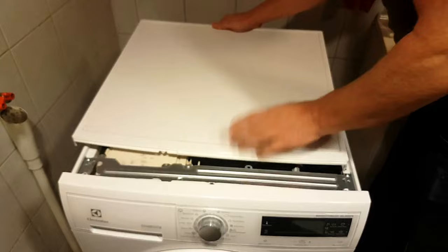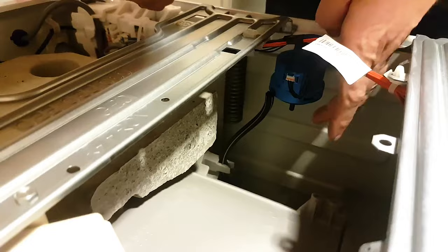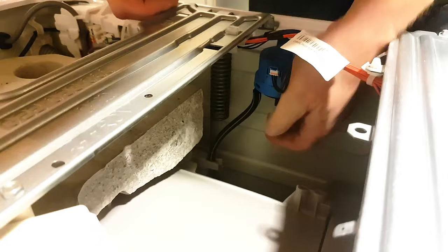Put it aside. And here — this blue thing. Here you will see a small house. This one has slipped off. I don't know if you can see it. So it's just a matter of putting it back on. Press it good on there.